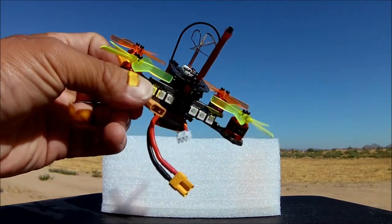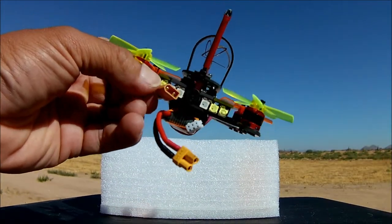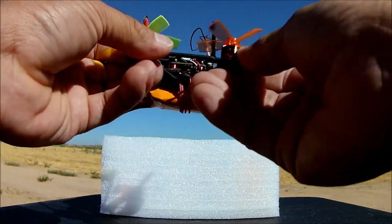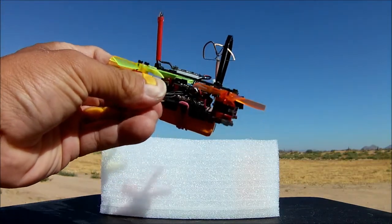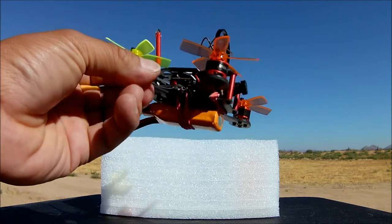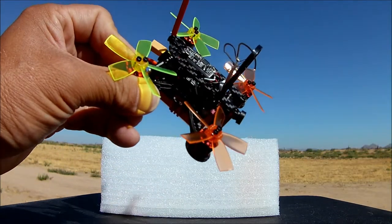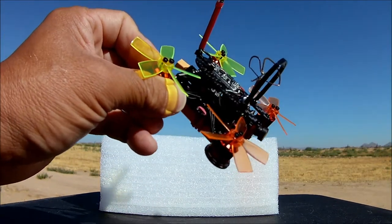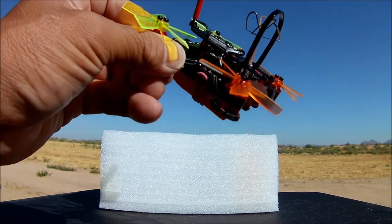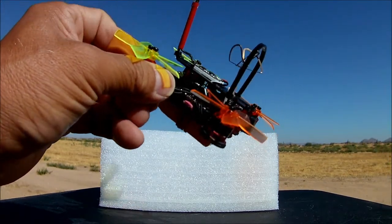The motors on this one are the 1104, 8000KV motors capable of handling 2 to 3S. I've done a 3S run on one of these type of motors before and they worked pretty good. It is paired up with 5-bladed 1935 props, and these props work pretty good, but once you crash, they bend out of shape very easily.